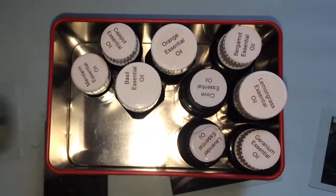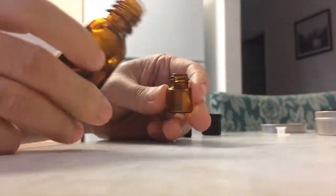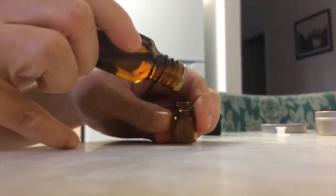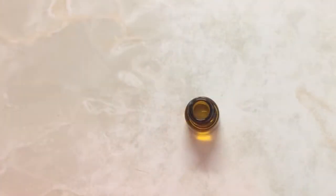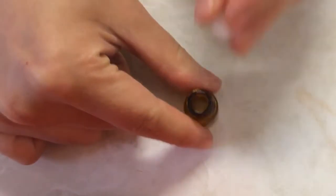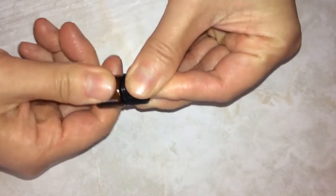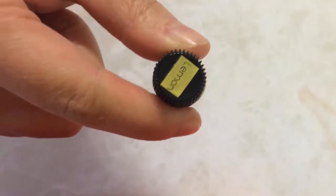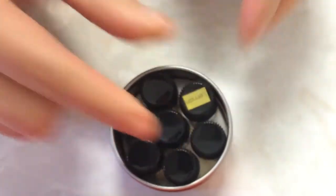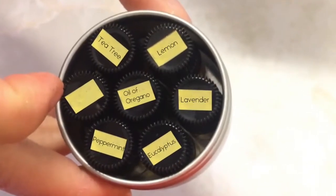Choose your oils first so you know how to size and customize the rest of your kit. Then fill your travel-size containers, snap on the orifice reducers, and screw on the lids. Label as you go. Make sure you have a container big enough to fit all the ones you want to take. I don't like them to move around too much, so I've got an empty placeholder for whenever I want to add another oil.